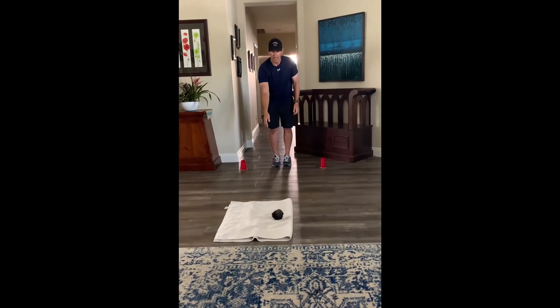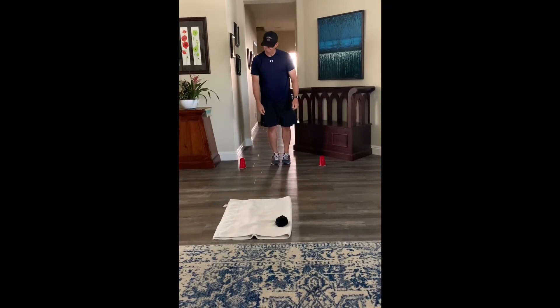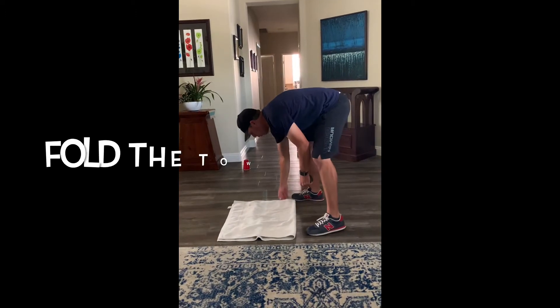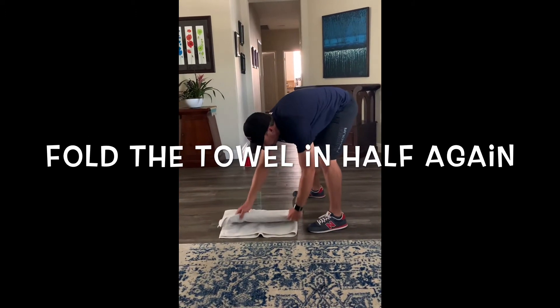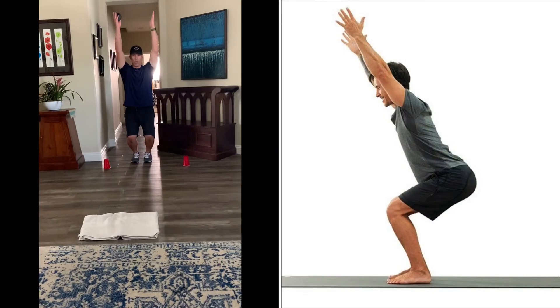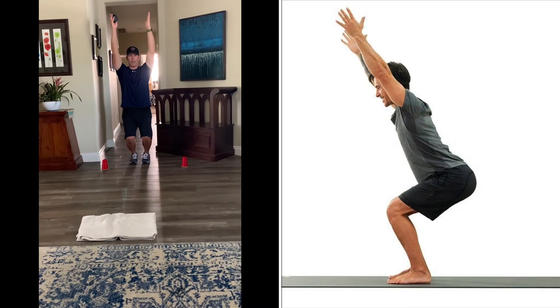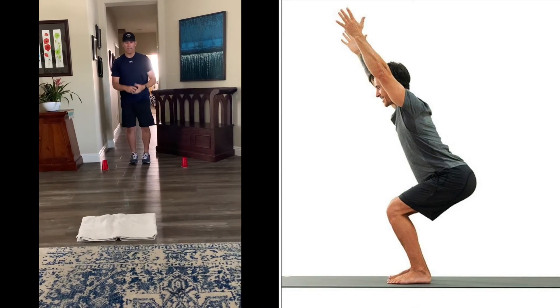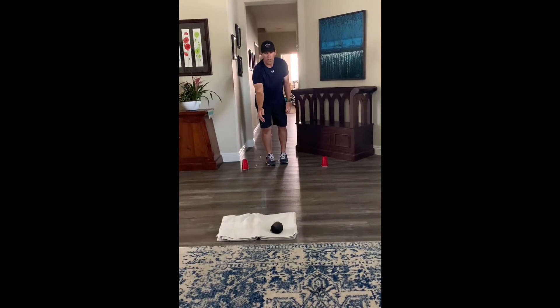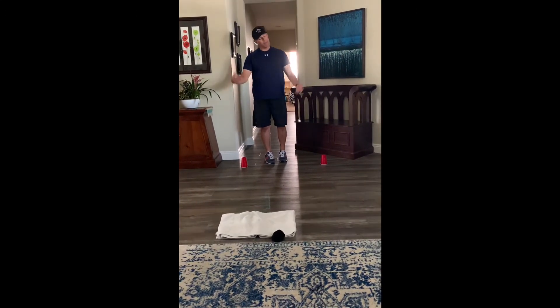Next toss — land it on there. It's a little close. Run back up here, and guess what I have to do now? Hold it again. So here's my second fold, coming back. Hold the chair for five seconds — one, two, three, four, five. Here's my next toss — it's a bit smaller, a bit more difficult.